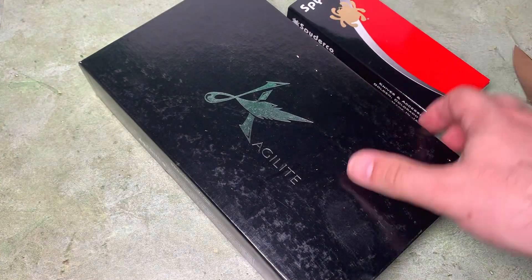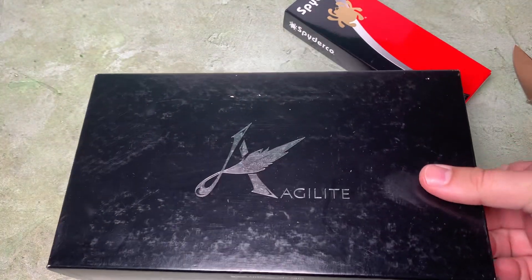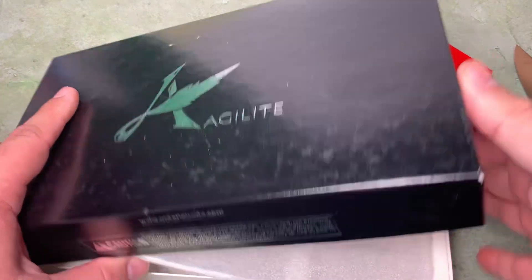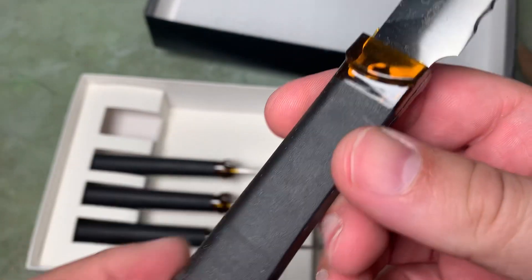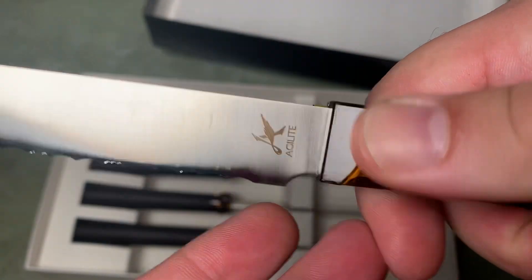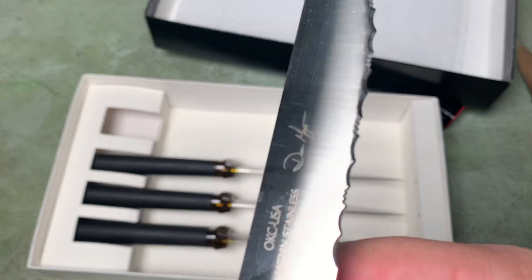This first one is kitchen cutlery from Ontario Knives. This is part of their Agilite line — it's a set of steak knives. The handle looks like Ultem, but it's not; it's another thermoplastic. These are on sale for National Knife Day. 14C28N blade steel should be pretty good.